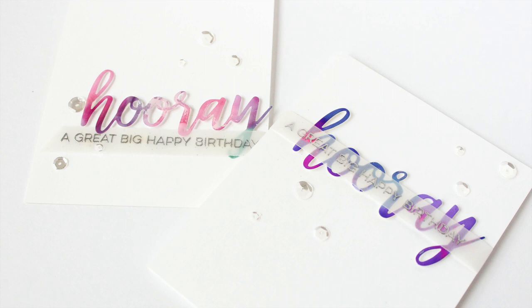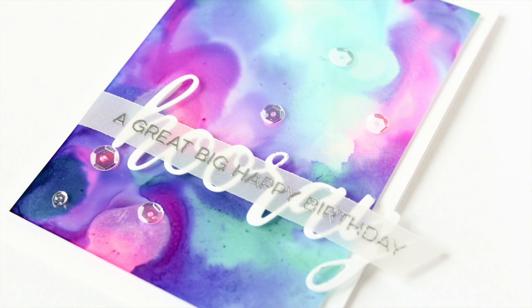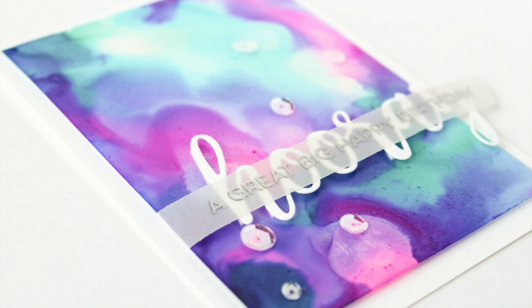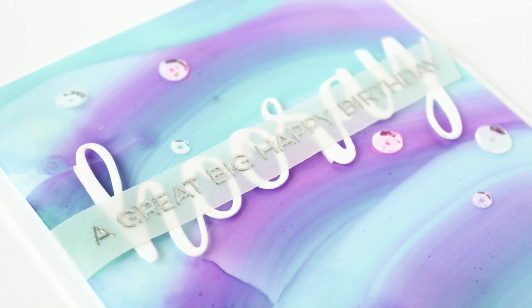I also heat embossed a coordinating sentiment — a big 'Happy Birthday' — put those on vellum and layered them over the top of the white Hooray die cuts. That was a great way to let these backdrops take center stage with just a simple embellishment. One note: on some cards, the water-based adhesive for the sequins pulled up the alcohol ink around them, so you may want to use a glue dot instead.